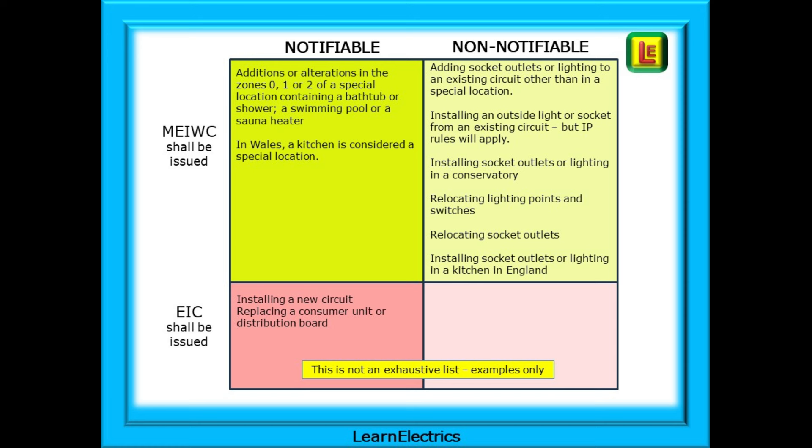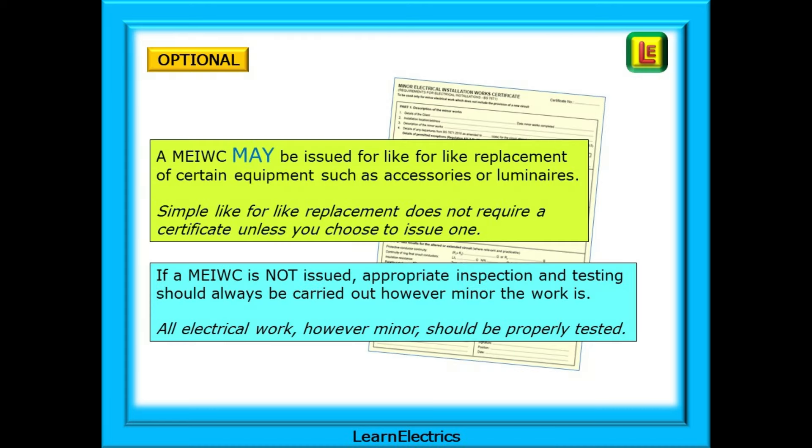People ask about replacing consumer units — these are notifiable and should be on a full Electrical Installation Certificate, as should the installation of new circuits to an existing installation. There is another option available: a Minor Electrical Installation Works Certificate may be issued for like-for-like replacement of certain equipment, such as accessories, sockets, or luminaires. But some electricians will choose not to write out a certificate. However, the regulations still require that even if a minor electrical installation works certificate is not issued, the appropriate inspection and testing should always be carried out, however minor the work is.